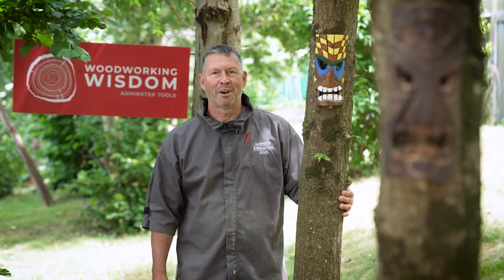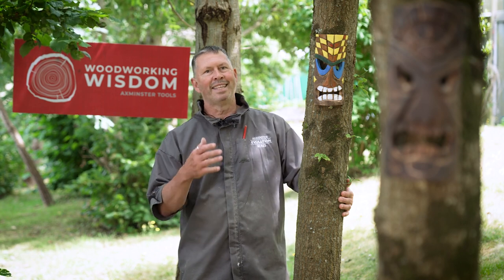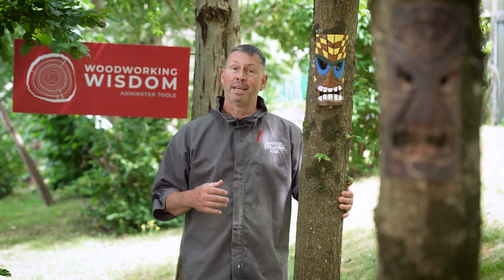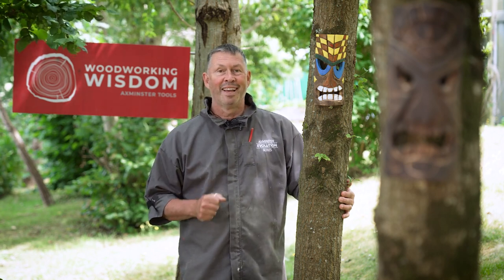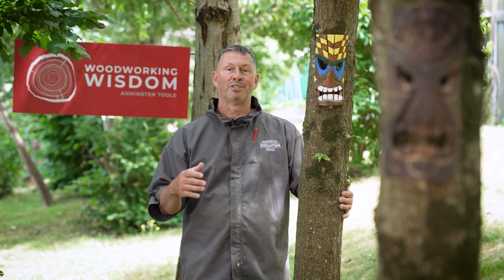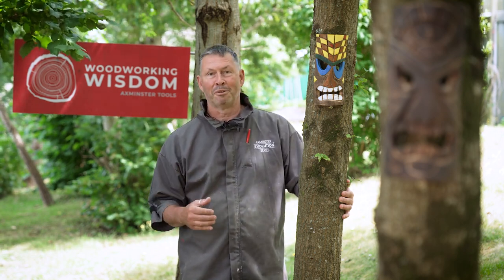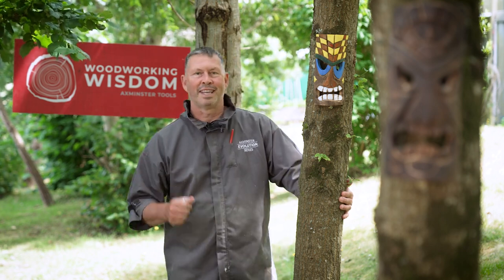Hey everybody, welcome to Woodworking Wisdom. My name is Colwyn Wei and today we're having a bit of fun in the workshop. We're going to be making these tiki masks — maybe I should be in my Hawaiian shirt but the grey one's going to have to do. This is a little bit of outdoor fun really. If you have a tiki bar, just a little bar outside, or you're just having fun in the garden with friends, these are great decorations. Let's get in the workshop and have a look at how it's done.